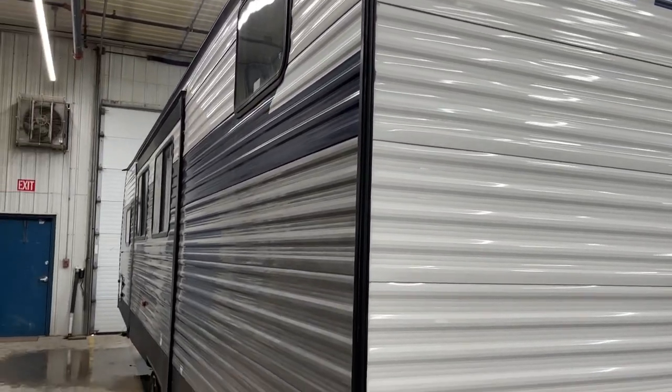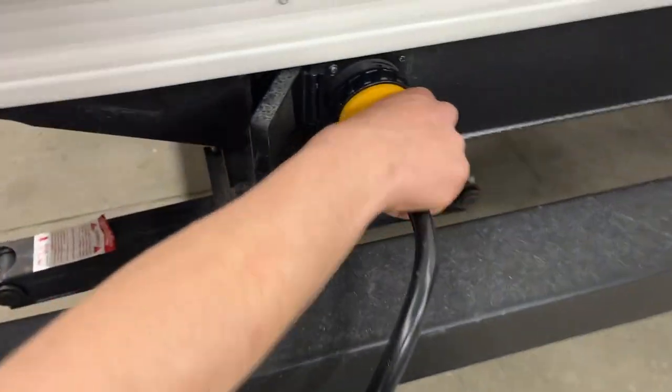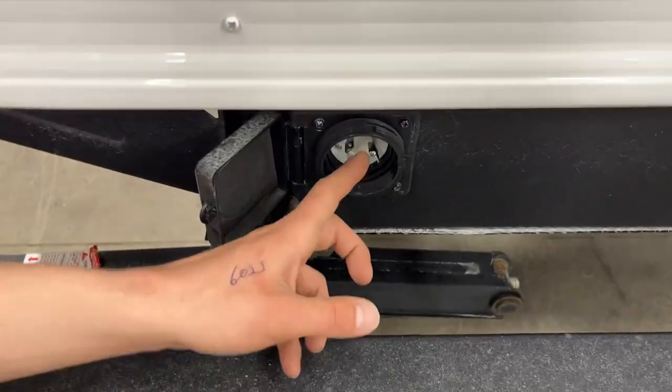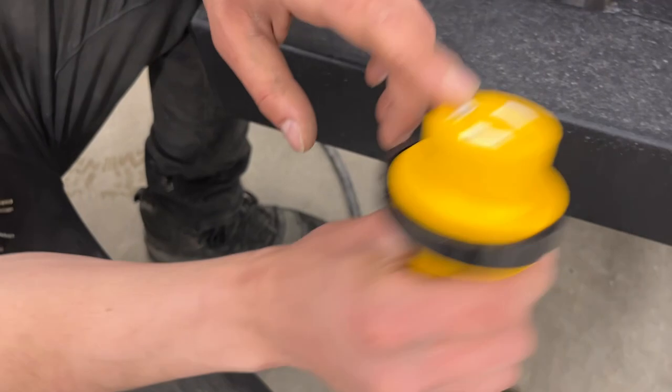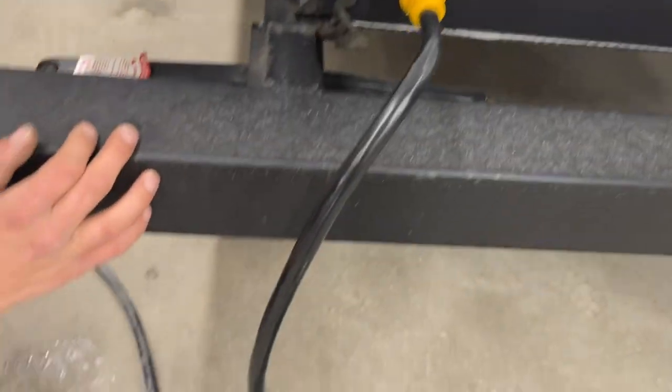Welcome to our 2023 Avenger 28 QBSLE. Starting right in the back here, we've got your shore cord inlet. As you pop that open, you're going to find a little notch in your top right corner there. It's going to line up with this notch here. Press those in together, a little eighth-turn will lock it into place, and you get the threaded collar to properly lock it down.